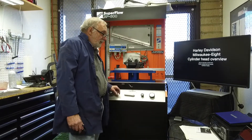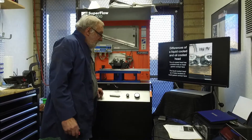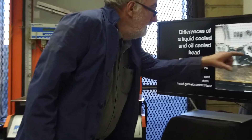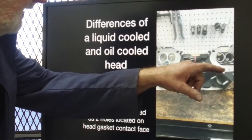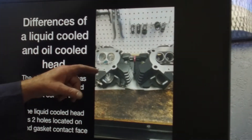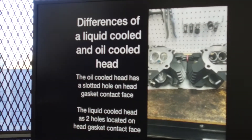This is an overview of both the water-cooled and the oil-cooled cylinder heads and the differences. If you want to see the differences on the oil-cooled head, they have a little slot over here on the combustion chamber surface or head gasket surface. On the water-cooled heads, you'll have two holes. That's how you can tell the differences between the M8's oil-cooled and water-cooled heads.